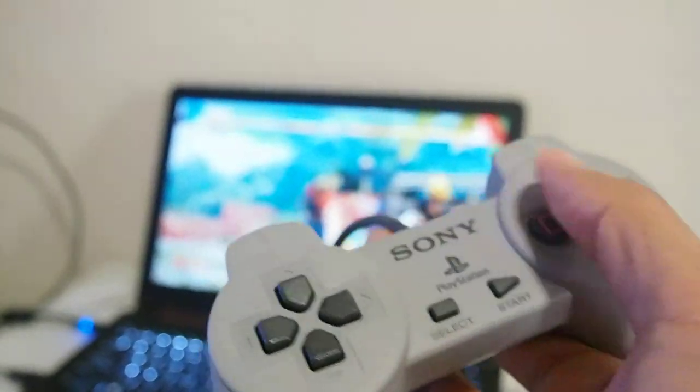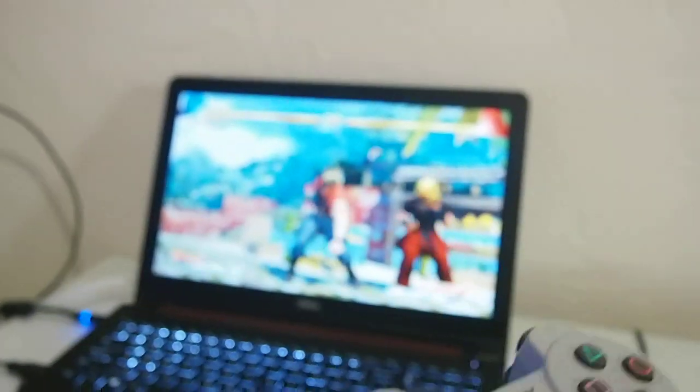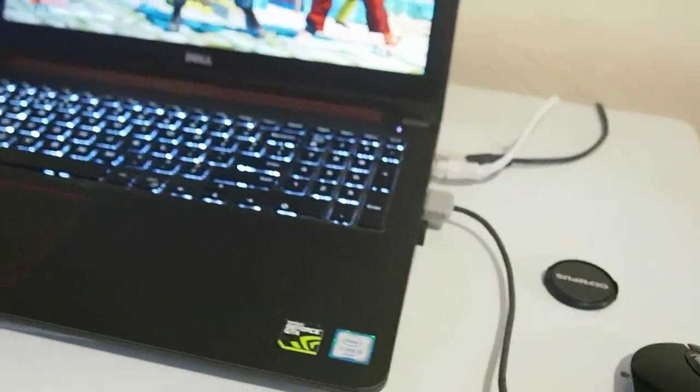I played a good few minutes of it a while ago. It does respond well. I just really couldn't show it here because I'm holding the camera, but trust me, it plays great on a PC on Steam.